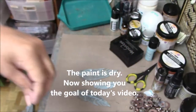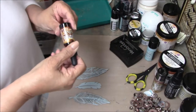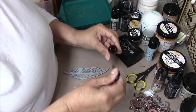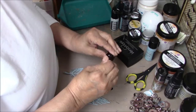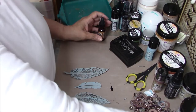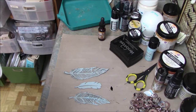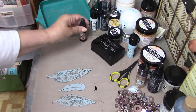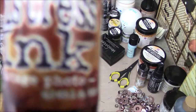I always buy reinkers when I buy an ink pad — no exceptions. Because sooner or later I know I'm going to run out of ink on my ink pad, and it's not going to be pretty because it's going to be at a time when I really need it. What I do then is put a little bit of ink from my reinker — this one is empty but still has a couple little dots left in the bottom.